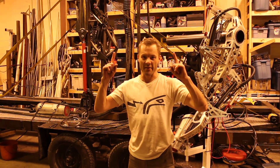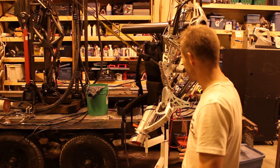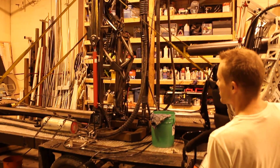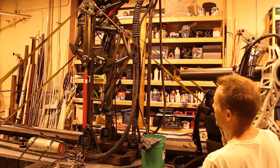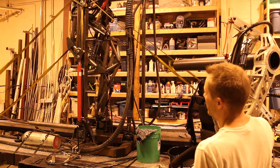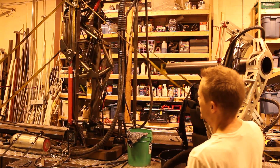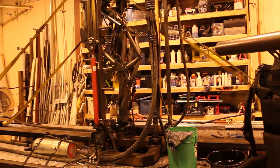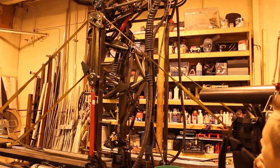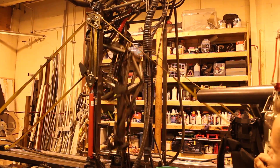First ever full V-back test with the new Gen 3 interface. Here we go. Real punch piece — real, real punch piece. No resonance. Holy crap, it's nice.